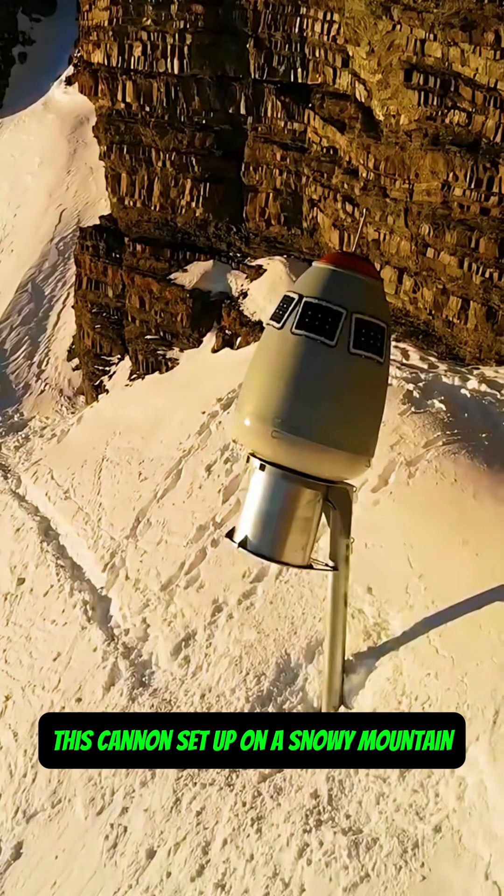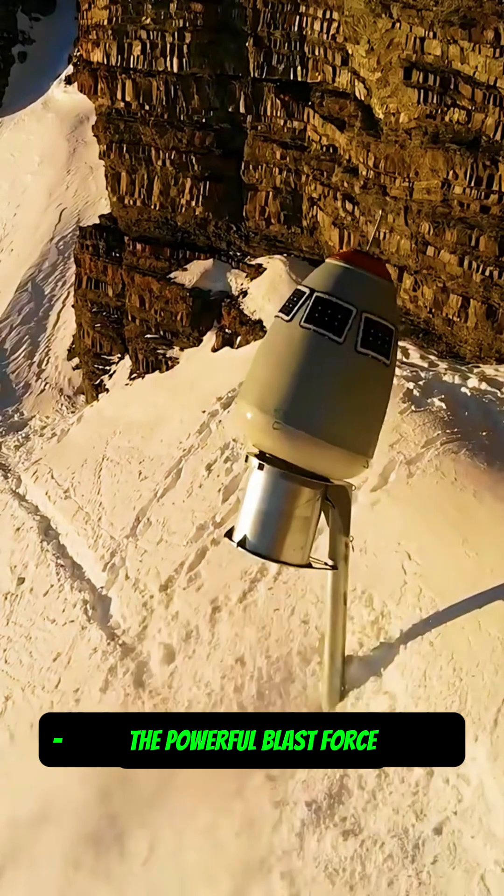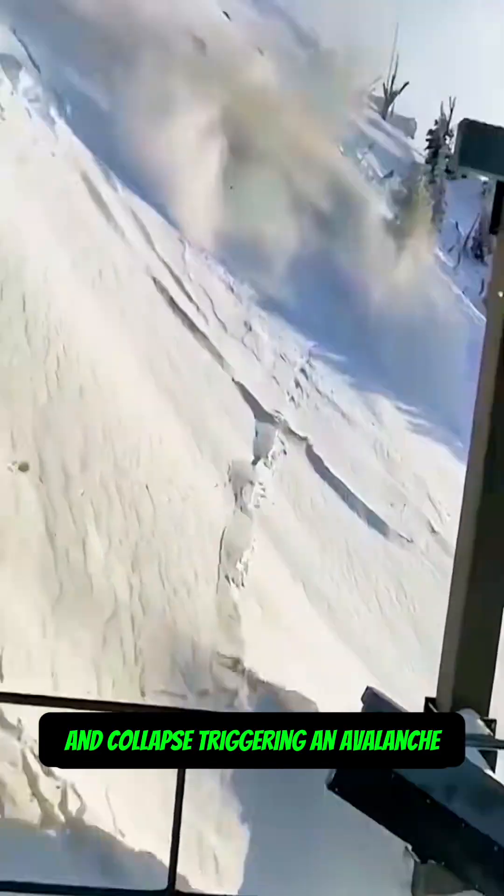This cannon, set up on a snowy mountain, periodically fires compressed air. The powerful blast force causes the accumulated snow to break apart and collapse, triggering an avalanche.